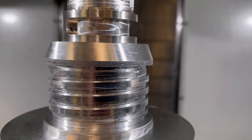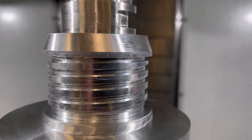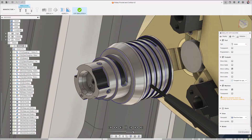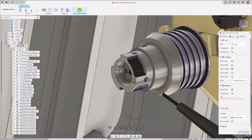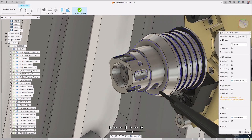Whilst deburring is essential, it's a labor-intensive process that can be very time-consuming. The deburr toolpath in Fusion 360 specifically aims to address this by automatically detecting all of the external sharp edges and removing all burrs across the entirety of the part.